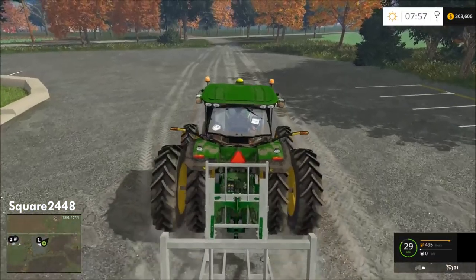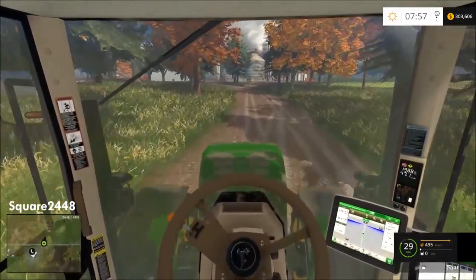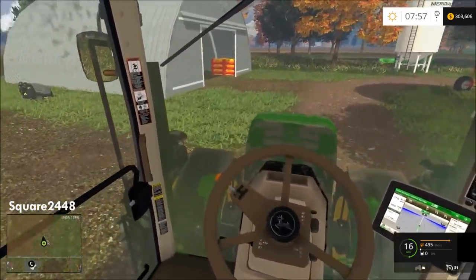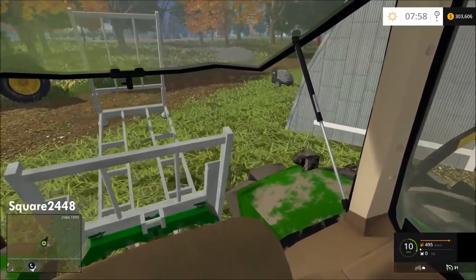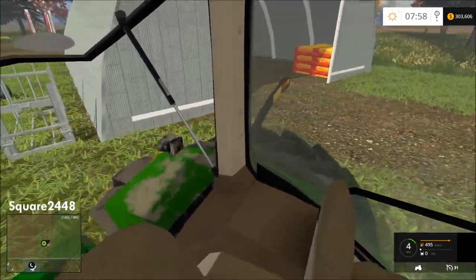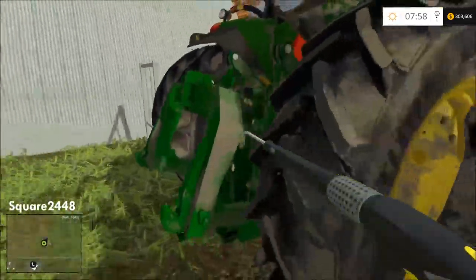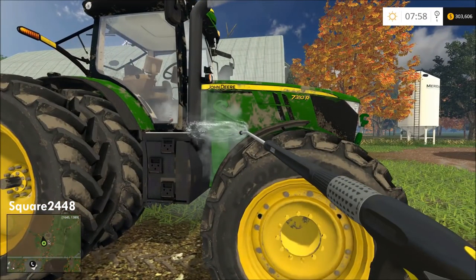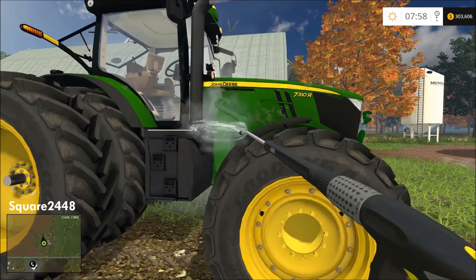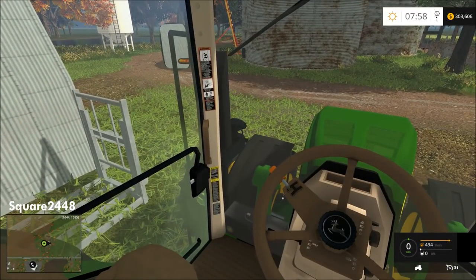Once we get the front loader back I might buy the attachment — I think it's worth investing in since you guys want to do square bales and I can't wait for some baling to come. Let's drop this here, and I'm going to decide about the front loader attachment. Let's wash this up and take the twin wheels off since we don't need them on this. I keep forgetting to open the door when I get out — a lot of you guys really like how I try to be realistic, doing everything like it would be in real life.